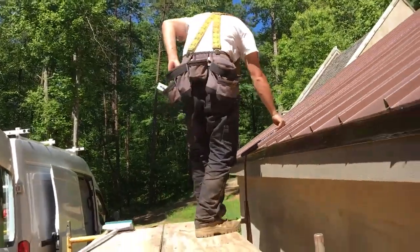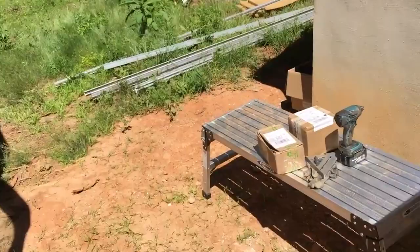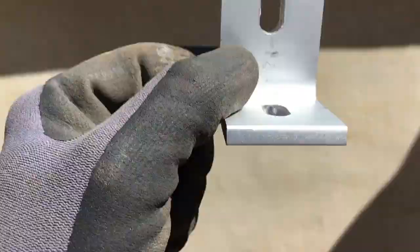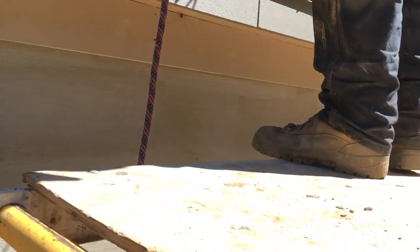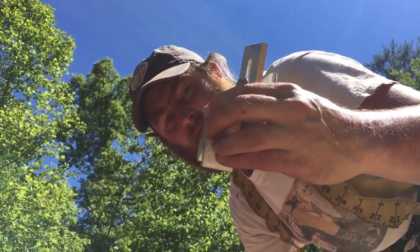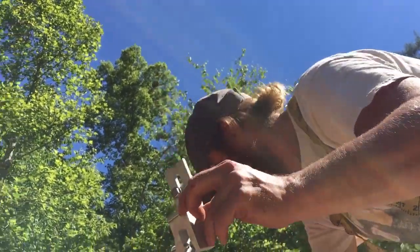We're gonna try to take out as much of that as we can by using the adjustability of the rack. The Snapnrack stuff comes with a slotted L-foot, so you do have some adjustability up and down the roof and side to side. We're going with a different clamp — not an S5 clamp. This is actually called an ACE clamp.